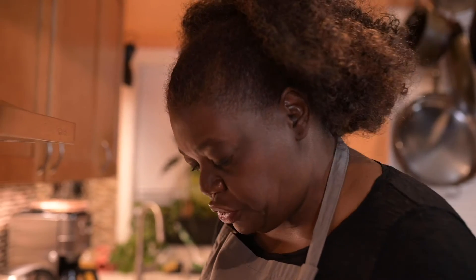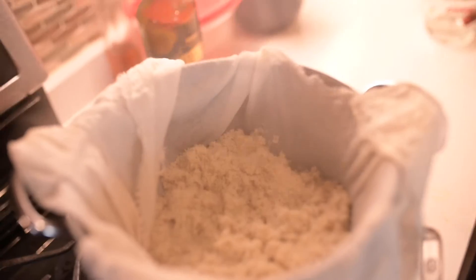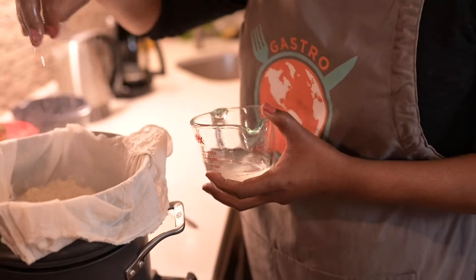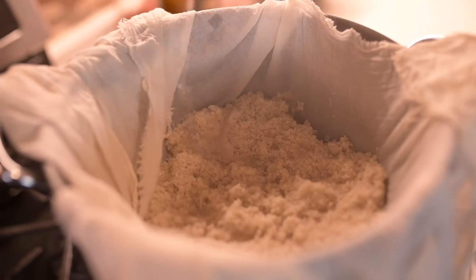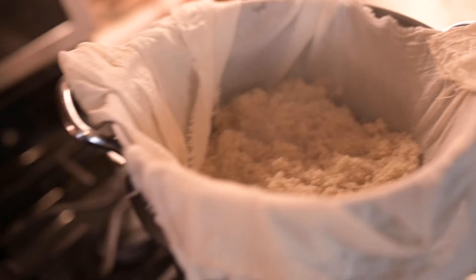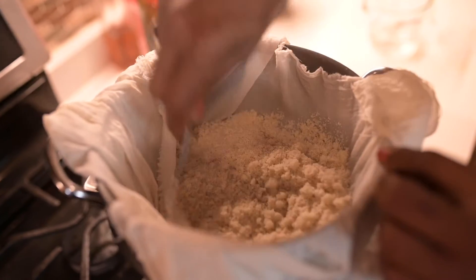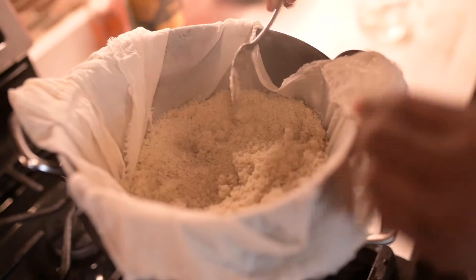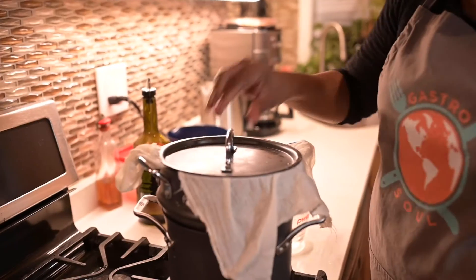It's been about 15 minutes and the Fonyo has been steaming, so I'm going to take it off the heat. I'm just going to sprinkle it with a little salted water — not much, you don't want to drown it, just a little bit of moisture. Then I'm going to fluff it with a fork and put it back on the heat for another 5 to 10 minutes.